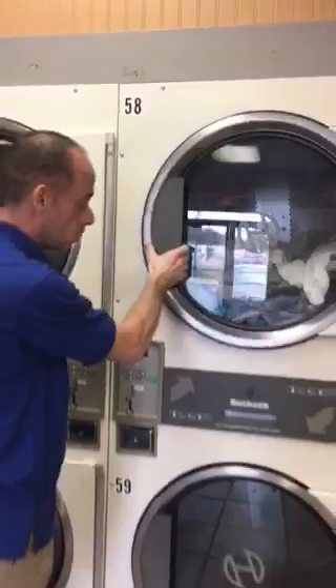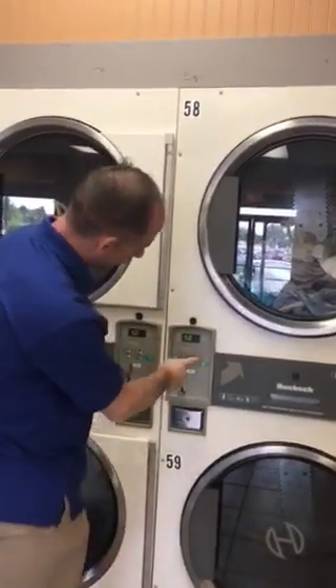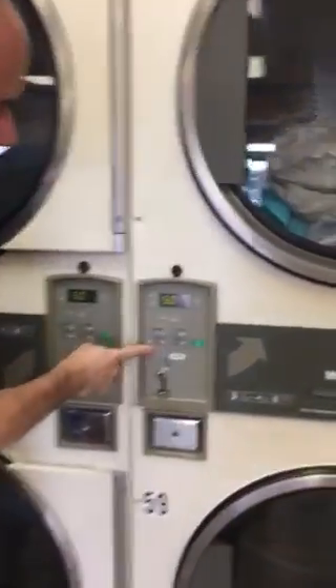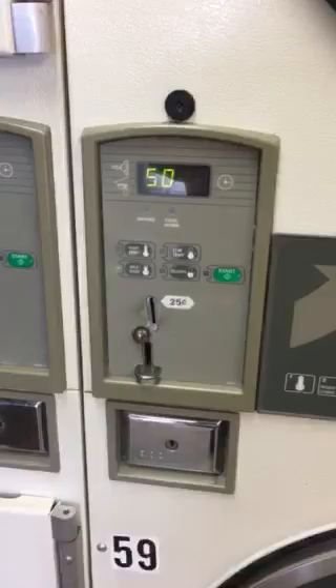Step four, we're just going to close the door. Step five, we're going to select which temperature we would like — high, medium, low, or delicate — depending upon what you have in the dryer.